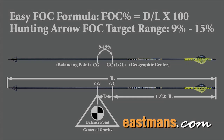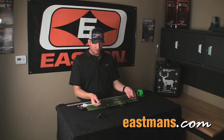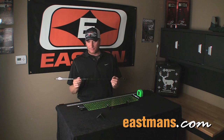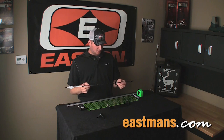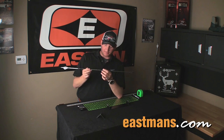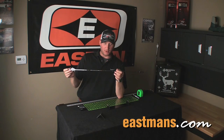To alter the FOC, when we build arrows we want to build a practice or build-up arrow first, measure the FOC, and adjust from there. This one is a little light at 9% — I shoot for 11%. To bring the percentage up, I can put a heavier broadhead or a collar on the front, adding more weight to the front end. Or I can lighten the tail of the arrow — for instance, using a smaller, shorter, lighter wrap, or sliding the vanes up on the shaft a little further forward to give more nose weight.